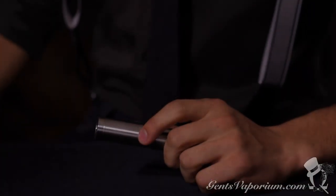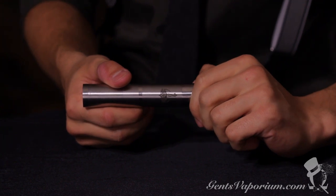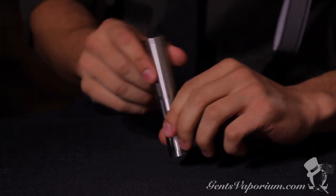Hi, I'm Gabriel from Gents Vaporium and today we're going to show you the HCR Nemesis mod and how to set it up right out of the box. A few things we like about this mod are how easily it attaches to your atomizer and how the button extends to accommodate flat top and button top batteries without giving you any gaps in the body of your mod.